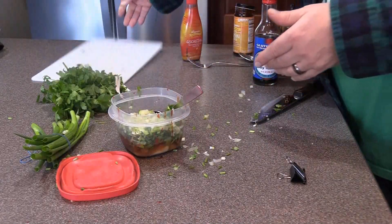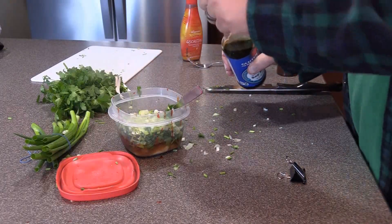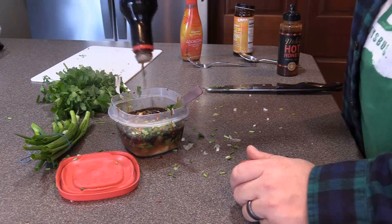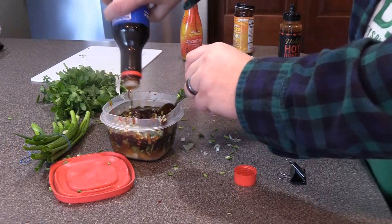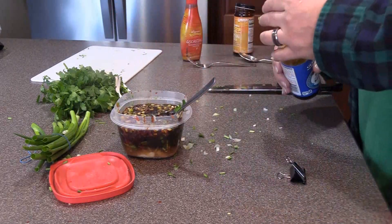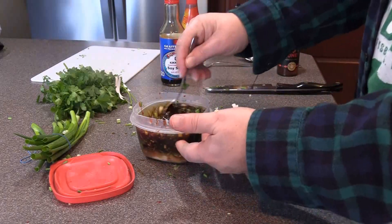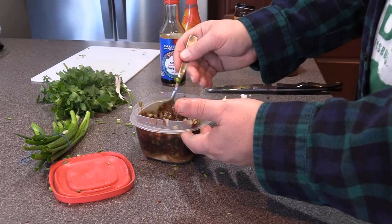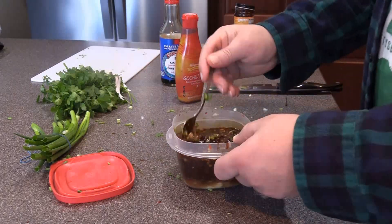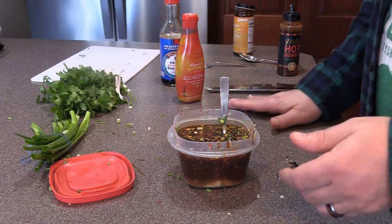All we got left is our soy sauce. Take this off and fill it up with soy sauce — fill it all the way up to the top. Stir this up. And remember, this is gluten-free: everything is gluten-free soy sauce, gluten-free hoisin sauce, gluten-free spicy Korean gochujang sauce — all gluten-free. I'm just going to stir this up real good and let this sit, let all these flavors just marinate and blend together.